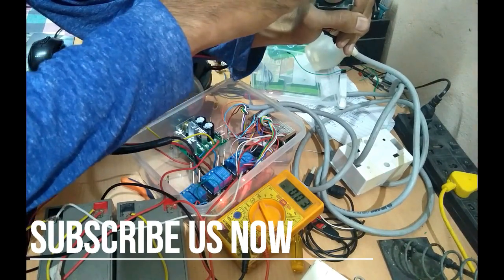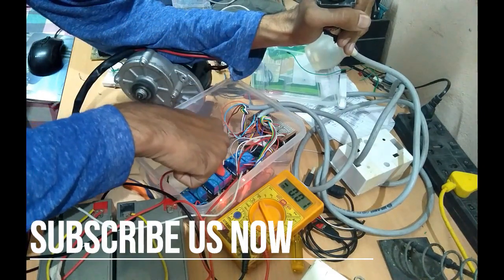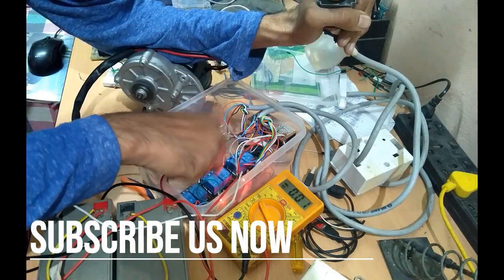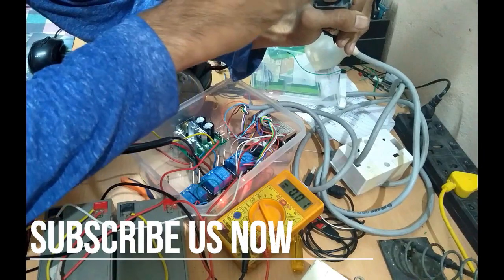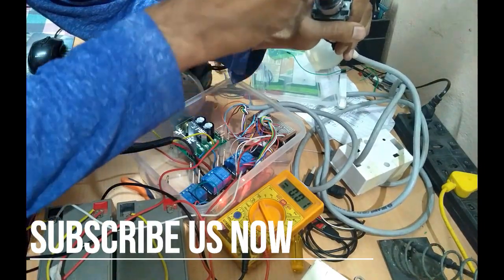The motor is 250 watts — that is 24 volts and 10 amperes. Hence the current flowing through the relay is very high, causing the relays to get stuck and not release their contact points.